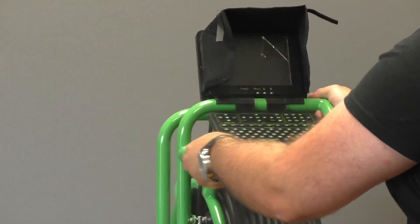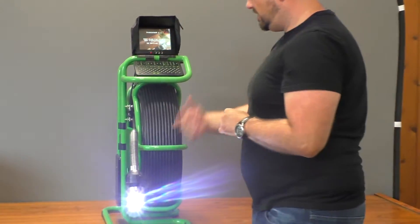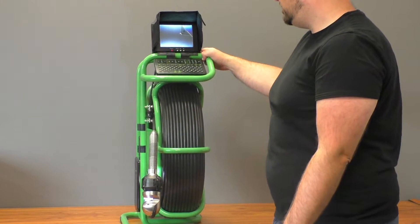To turn the unit on, you simply hit the button on the side here. You should notice your screen start up and your camera head will auto-position. The LED lights should come on right away.